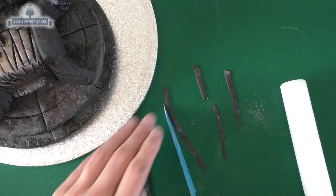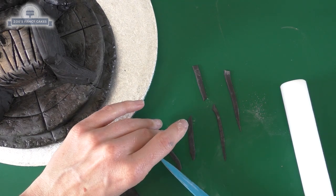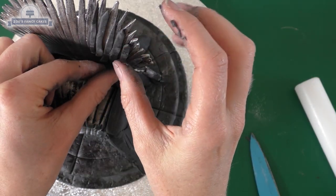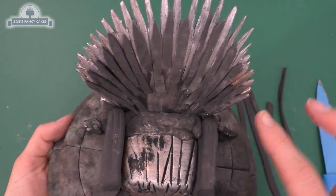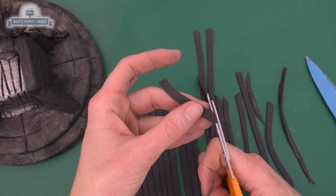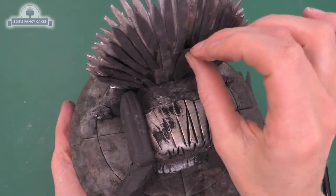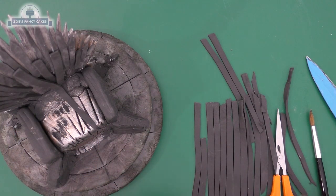Now we're going to cut lots of strips for the swords. Try to cut a point at the end of each strip - don't worry about them all being exactly the same size or thickness, just straighten them up so we don't have bent swords. Keep layering them across the front. They haven't come all the way down to the bottom yet - just the top bit for now - because we're going to put more swords over the top to cover that bottom bit. Use a knife or scissors to cut points, and these next ones will overlap and come further down.